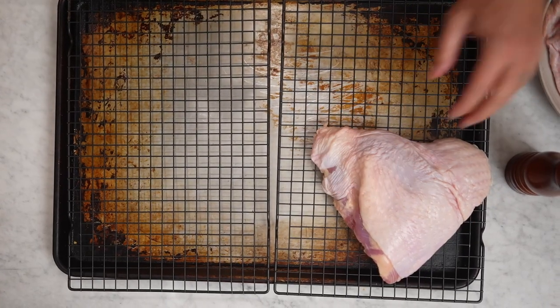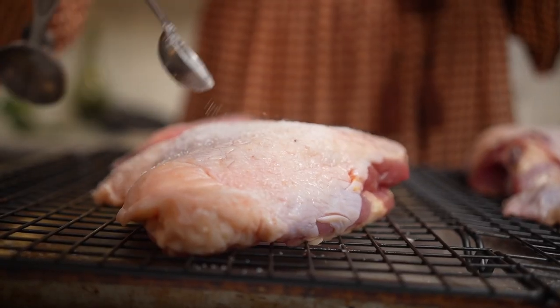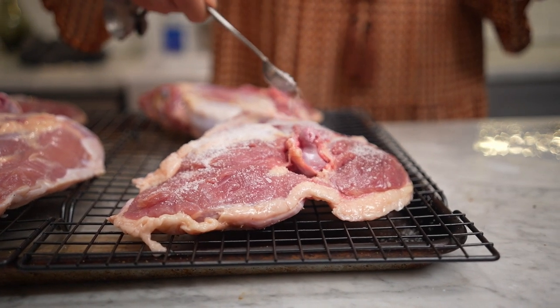The first step in any turkey preparation starts the day before. We are going to essentially dry brine the turkey thighs. I'm just going to be using salt and pepper. I'm going to season them very well and then leave them uncovered in the fridge overnight.